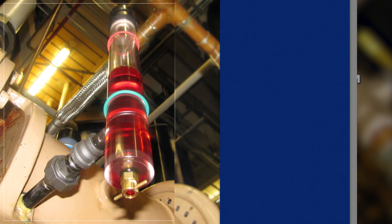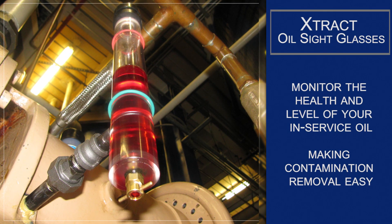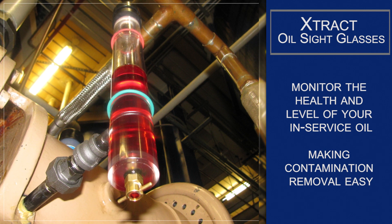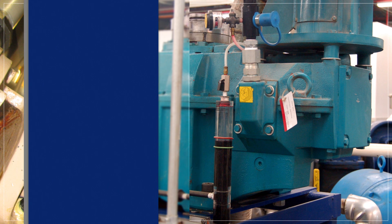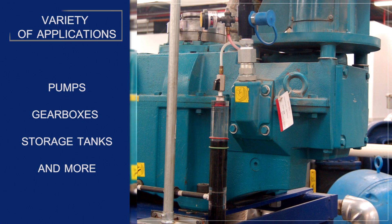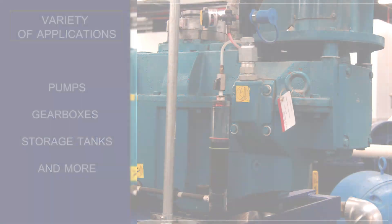With Extract oil site glasses, you can easily monitor the health and level of your in-service oil, taking the guesswork out of lubrication management and making contamination removal easy. The Extract line of oil site glasses from Lubrication Engineers can be used for a variety of applications, including pumps, gearboxes, storage tanks, and more.